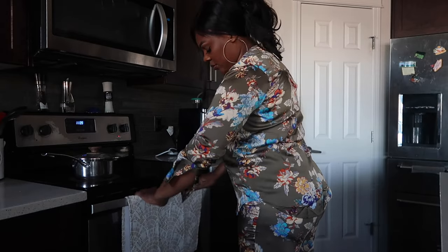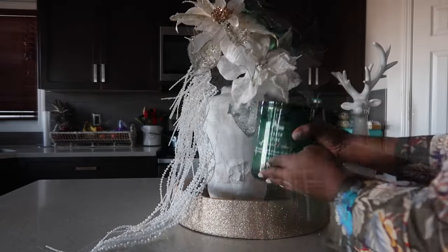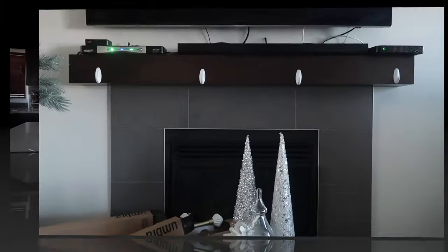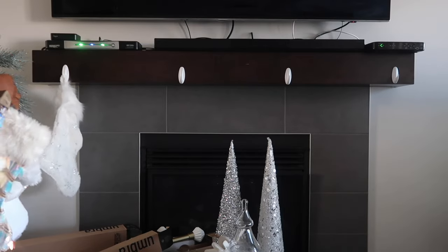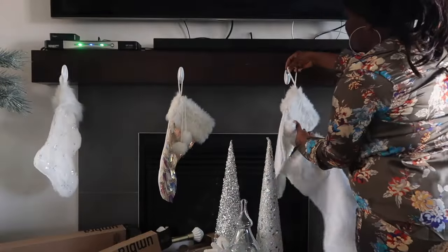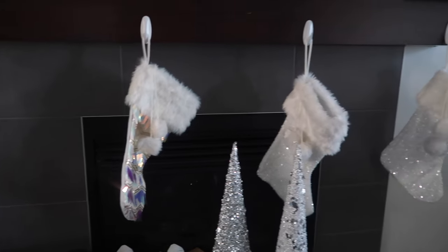I'm just changing the towels to Christmas towels in my kitchen. If you don't have these pine candles, what are you doing? They smell like real pine — it smells amazing. Moving to my fireplace, I didn't want much this year — I just added my simple stockings right there and it looks lovely.